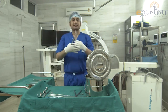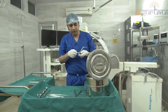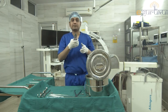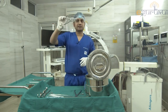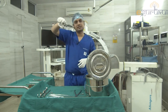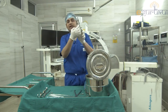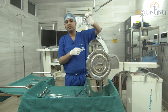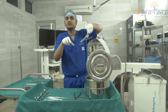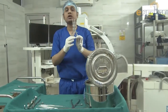Next is the bone nibbler — it has a crocodile mouth appearance. This is a dual-action bone nibbler: one action here and one here. The slots in the jaws allow you to grab fragments of bone and nibble them out.